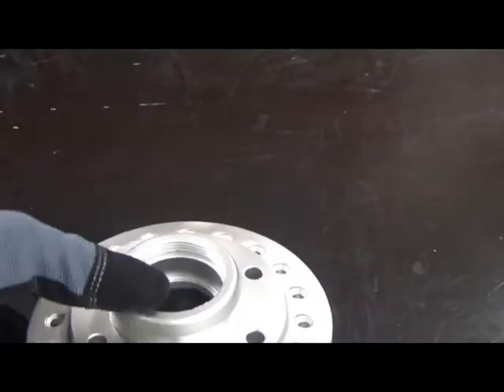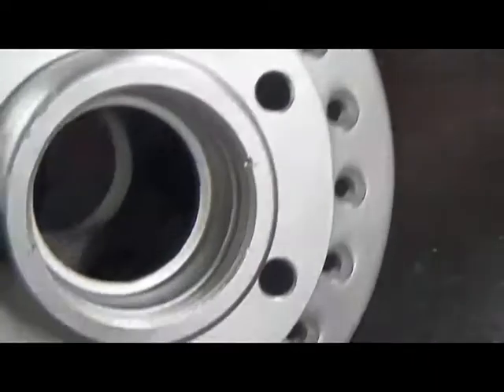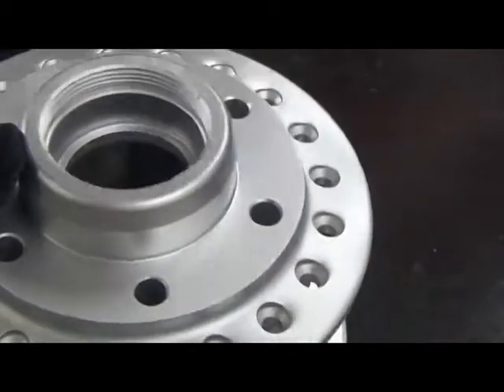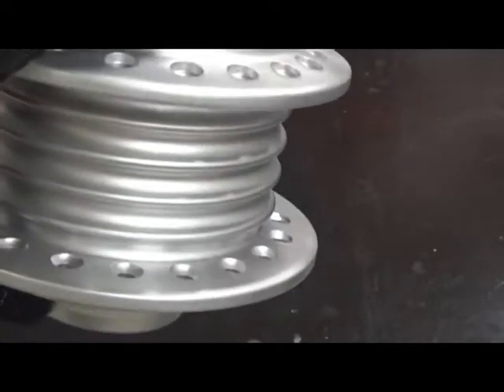Even if you take a look in here at the threaded area, you can see how clean these threads are. And again, the level of detail you're going to get is impressive — and these are repeatable results you can expect every single time when you use this machine.